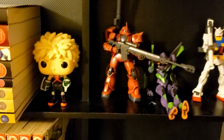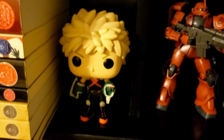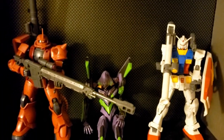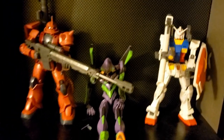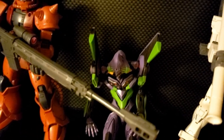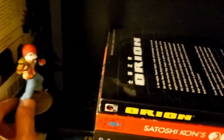Here we have some Funko Pops — I don't own a lot but my friend Geo gave me a Bakugo one, and he's one of my favorite My Hero Academia characters. Then we have some Gunpla — they kind of fell and I just straightened them out. Eva's horn broke so I need to replace it soon — thankfully it did come with a replacement. And there's a little Pokémon trainer right here.